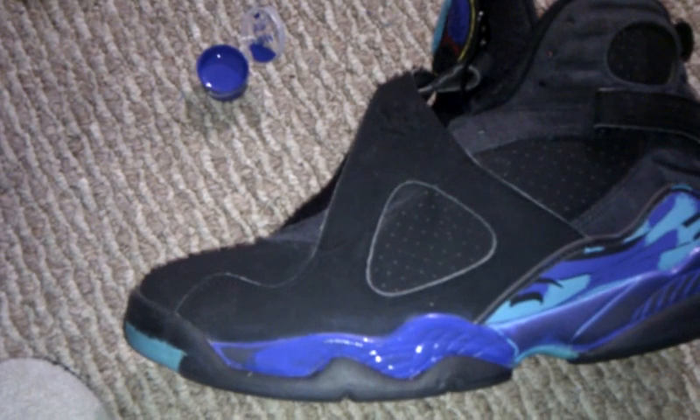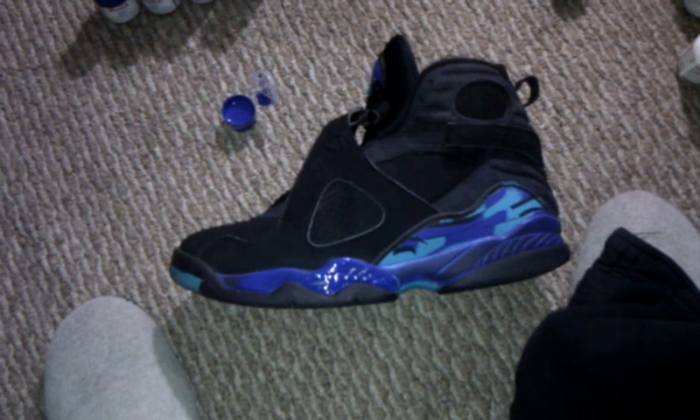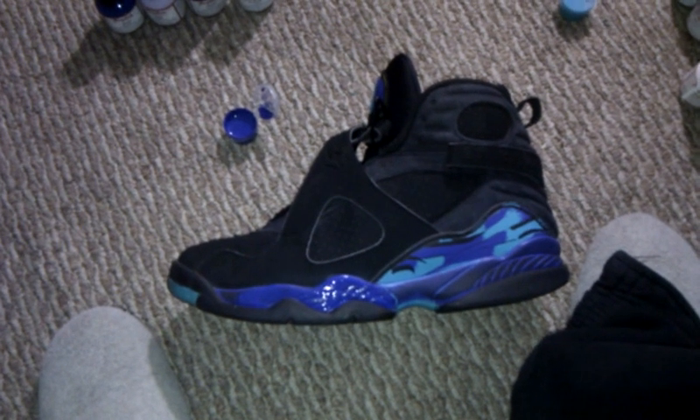Brought to you by the same guy who's done the True Blues — the very first person who's done a True Blue, the very first person who's done an Aqua 8, and I will be the very first person to do this next one. Preview coming up. Let me know what you think. Aqua 8, Angelus paints. Peace.